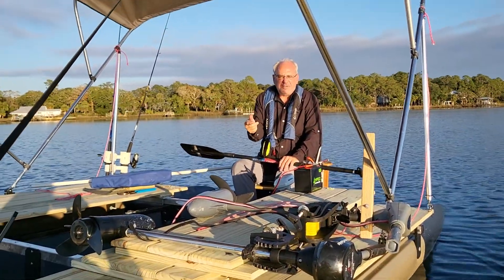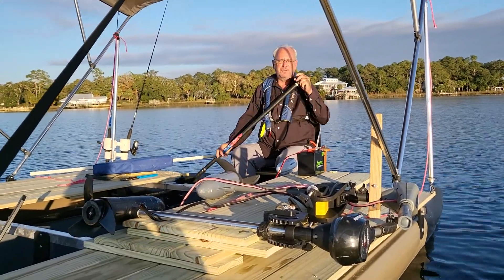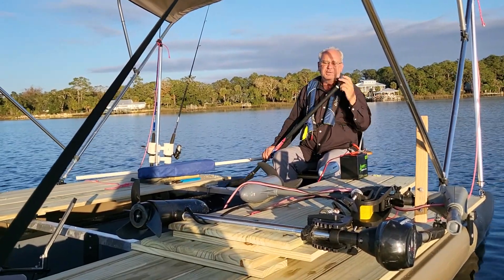The 55 may have been ever so slightly faster at top speed, but I don't know which one of these motors is more efficient than the other. One of them may drain the battery faster than the other — I don't know that, so I can't tell you.